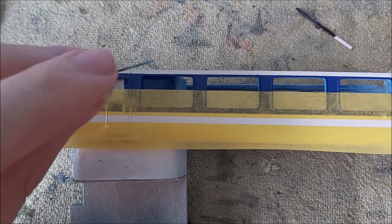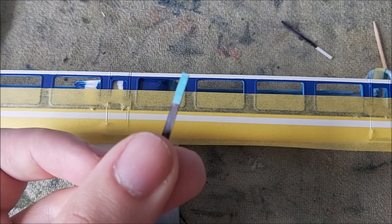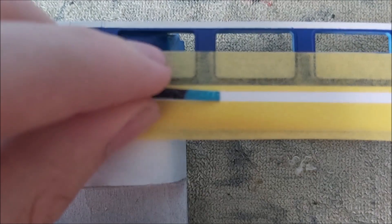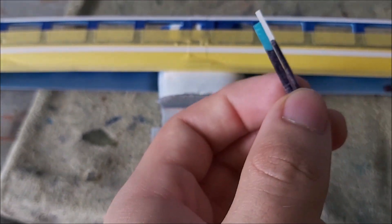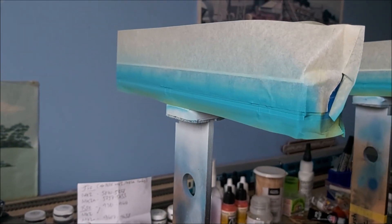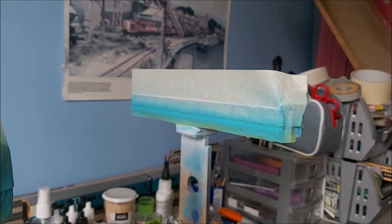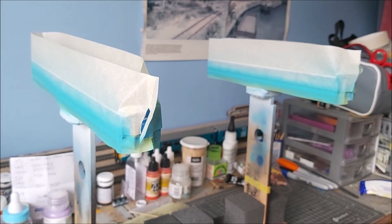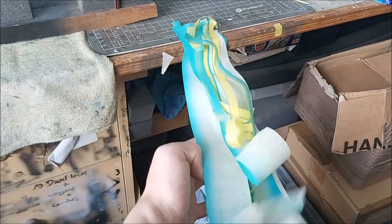The same method applies with the blue line using its template — that's the width for that. That's basically how I've got the stripes correct using these templates. The blue's now sprayed on. I'm taking the masking tape off and there's a fair bit of it — they've come out not too bad.